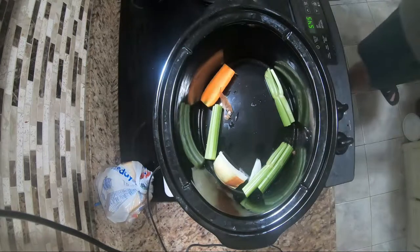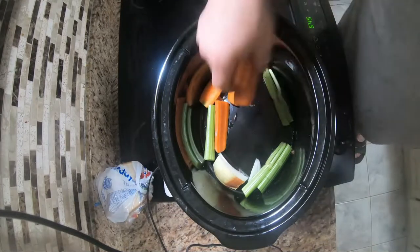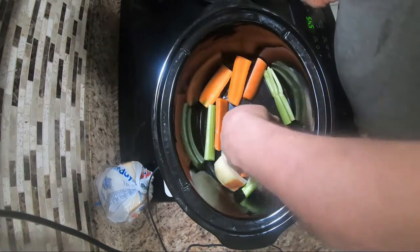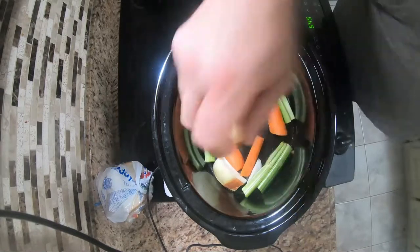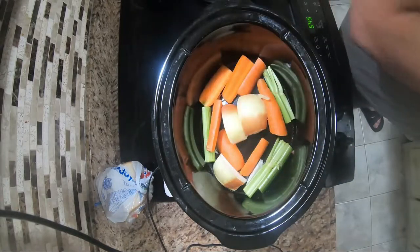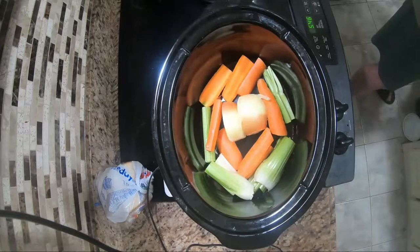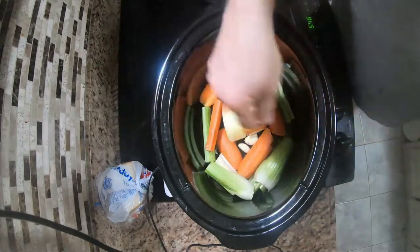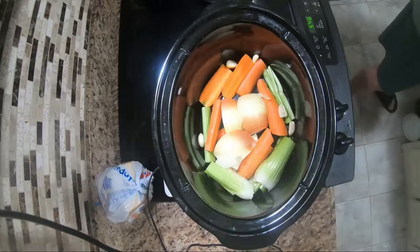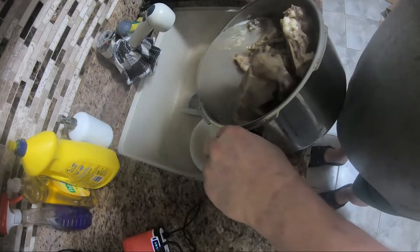Set up your crock pot first, put in all the vegetables and get that ready, squeeze them all together so you can put the meat on top. You don't have to take off any skins — you can throw in your garlic with the skin on and the onions. About five cloves of garlic — not too much more because it'll overpower the taste — and a couple of onions.